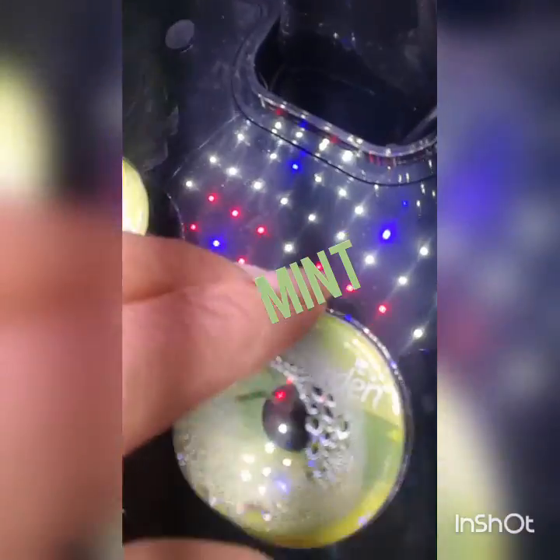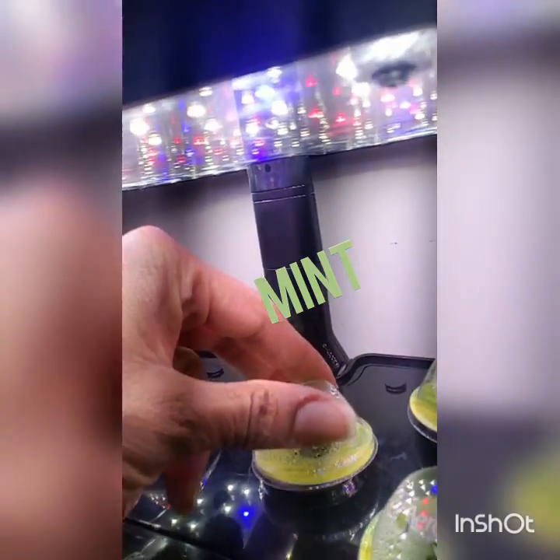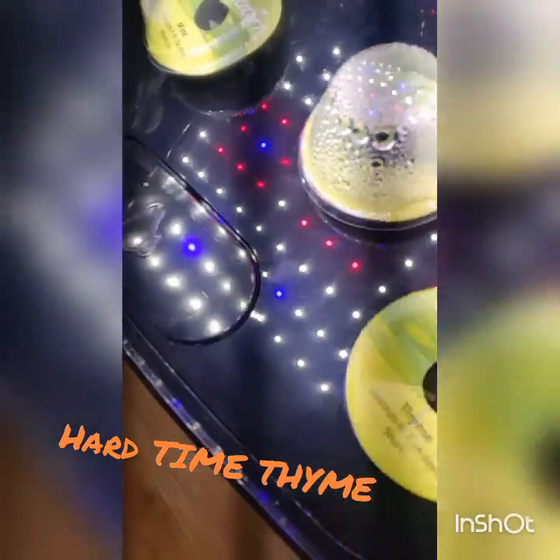Here we have — let me take this off. This is the dill. Oh, look at the dill coming up! So that's the dill. And this is the thyme. Looks like we're having a hard time there with the thyme.